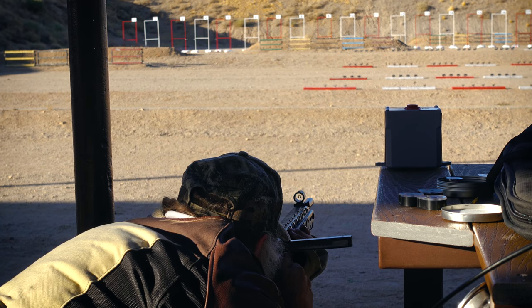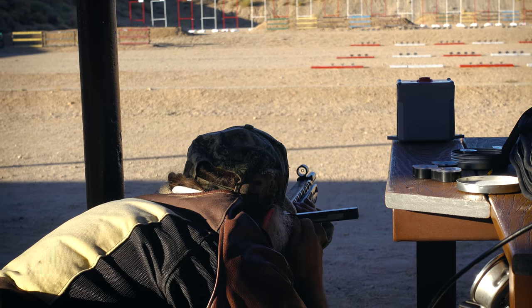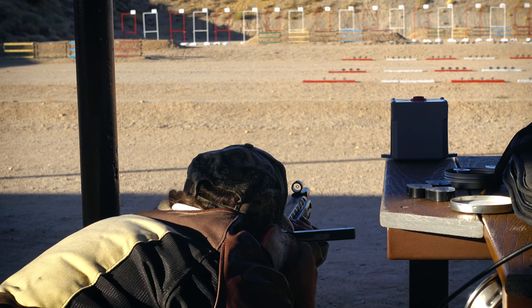Being more zoomed in kind of forces me to keep the gun still before I pull the trigger. I also experimented shooting at different speeds and found that it's better to actually take your time and make sure you're hitting each target than to miss a few — you lose more time when you miss more targets. Even with that experimentation, I finished second in the first qualifying round, first in the second, and first in the third qualifying round within my heat, so I was very happy with that.